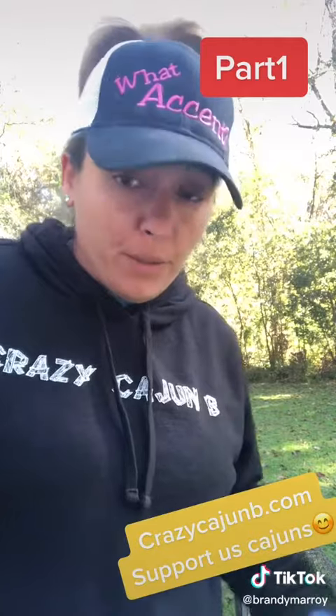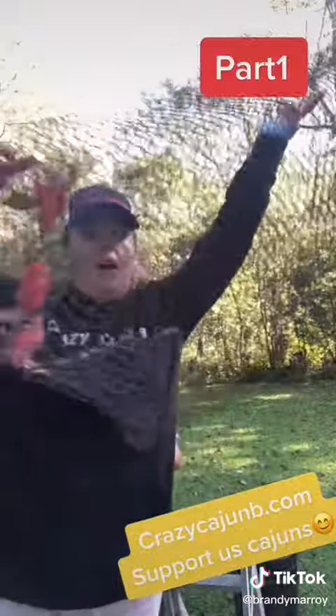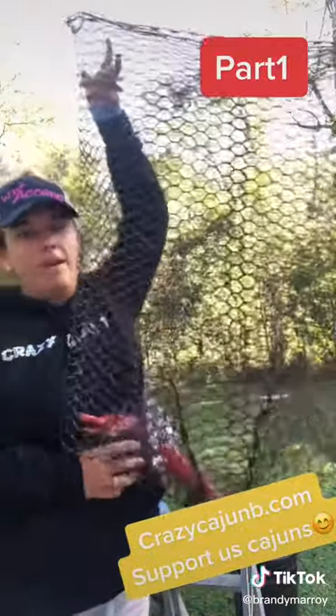Being the crawfish was one of our biggest seasons, y'all. This is a real crawfish trap. This is the size of them — like this. Real crawfish trap right here.